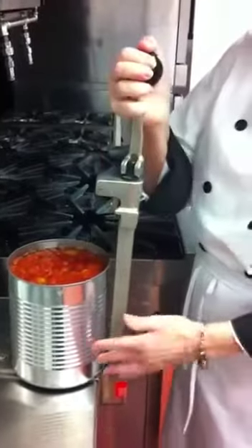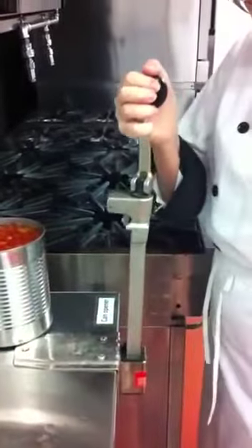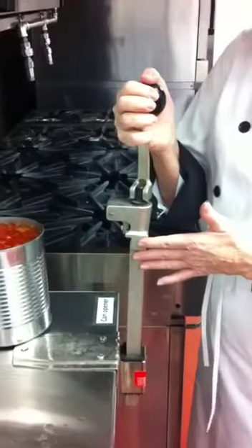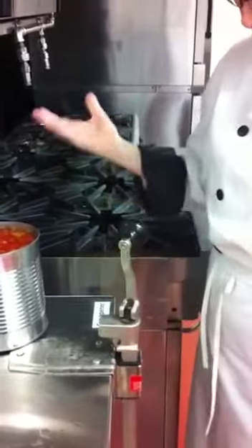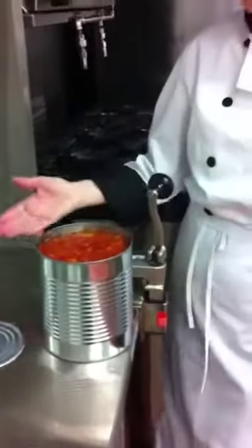Unlock it, take it out, slide your can out. Now your blade obviously will have to be washed. It just goes down and you take your can and add it to your chili or your soup.